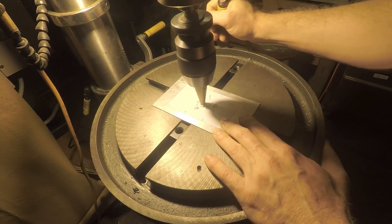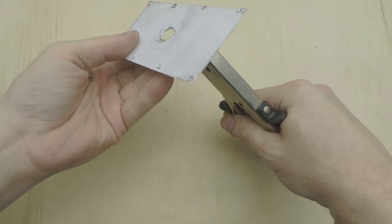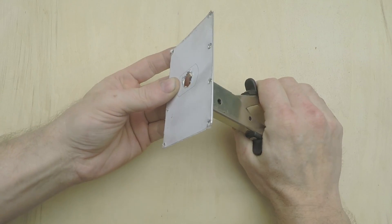To make a cutout with it, you first drill a 5/16 inch or larger hole inside the area you want to remove. Then you stick the head through the hole, point the little tooth in the direction you want to cut, and squeeze the handles.